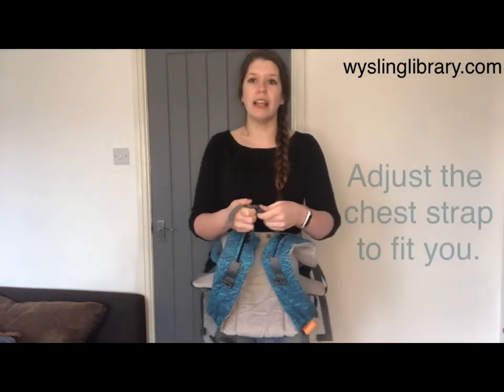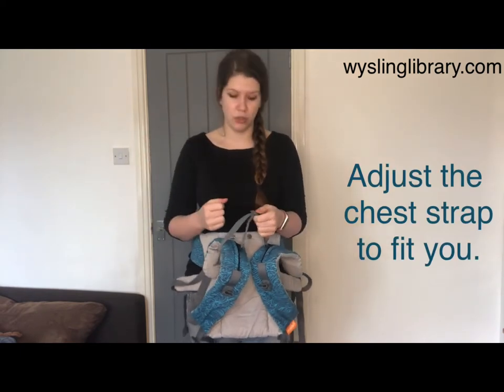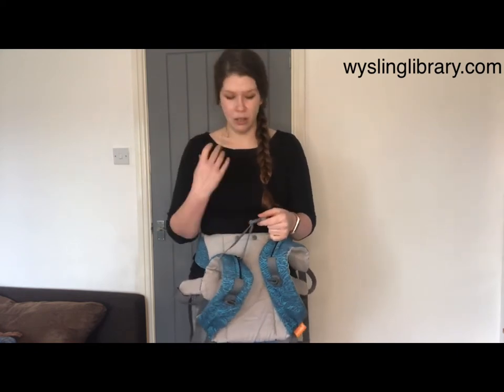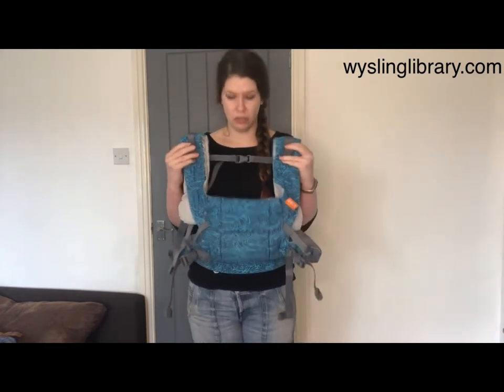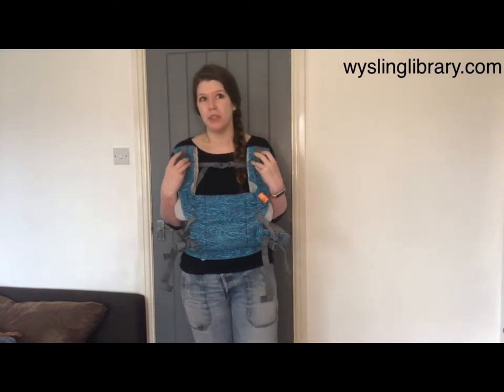You can also change the length of the strap. If it's too wide it might feel like it's going to fall off your shoulders — it won't, but it might feel that way. If it's too short it can bring the straps too close to your neck, which isn't always comfortable. Try just holding the carrier up to your shoulders and pulling that strap taut, and it should look like it'd be the right width for you approximately.